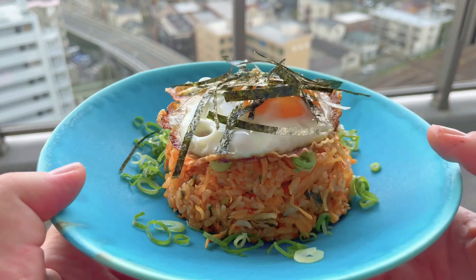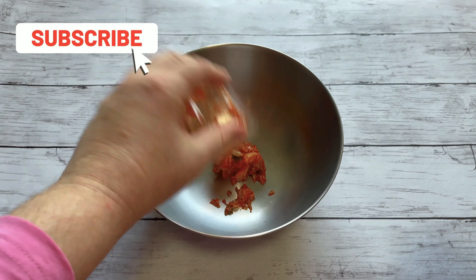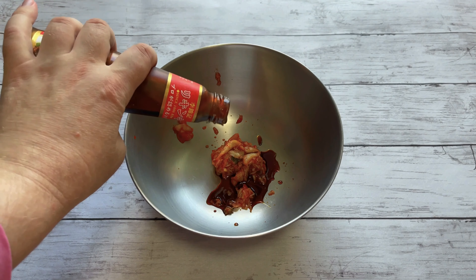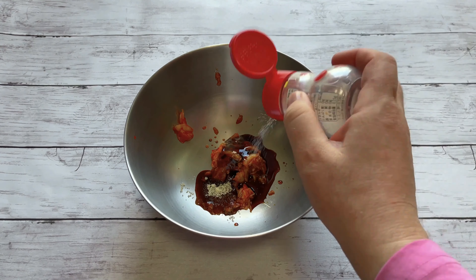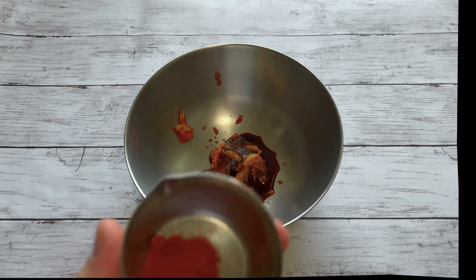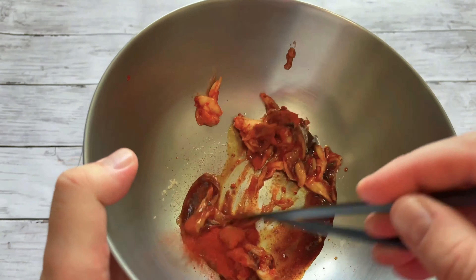First you're going to need some kimchi, which of course is a no-brainer. I'm making one portion so I'm starting with 50 grams of kimchi. To that I've added some soy sauce, followed by some oyster sauce, then some sugar and some MSG. Finally in goes some Korean chili powder, which is actually very tasty and mild. I'm just going to mix this all together and that is going to form the base of my kimchi fried rice.